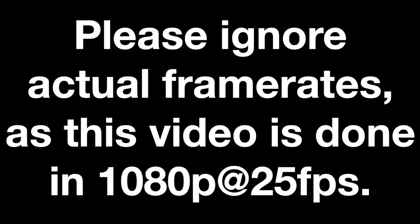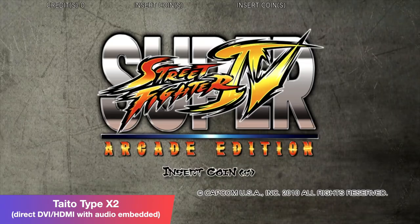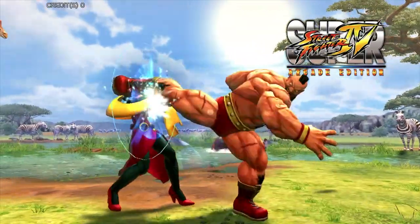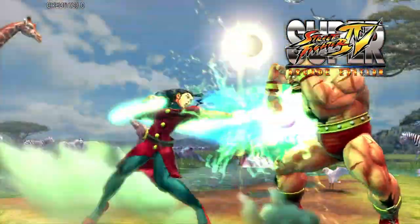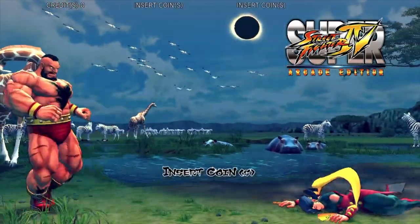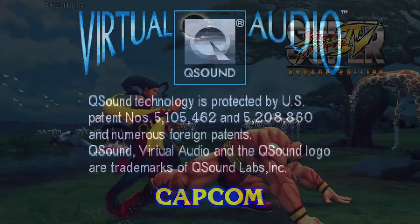Alright, so enough of all the details — here are some examples from the cabinets right behind me, directly captured. Here we go — Super Street Fighter 4 Arcade Edition.